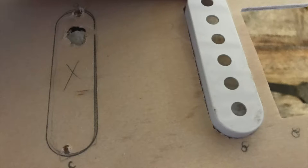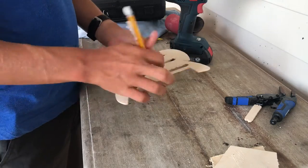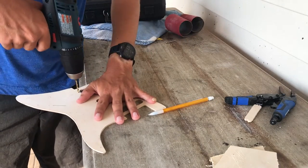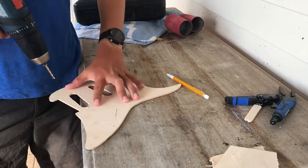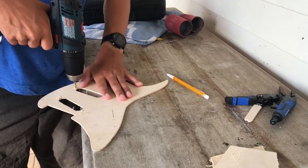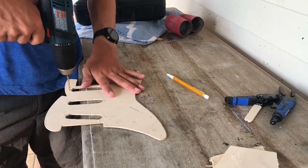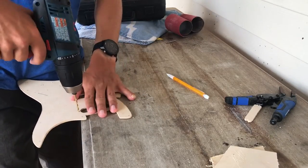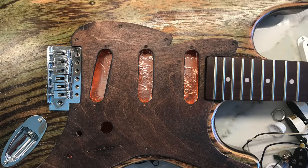I then cut the pickup holes out of the pickguard using the same coping saw and cleaned it up with a Dremel. After that, I drilled all the holes for the electronics and screws so that when I was doing the finish on it, I wouldn't have to drill through it later and maybe mess it up. Then I finished sanding the pickguard up to 400 grit, put black-red dye on it, and wiped some away to give it a dark brown color. After finishing it with tung oil, it was ready for electronics.